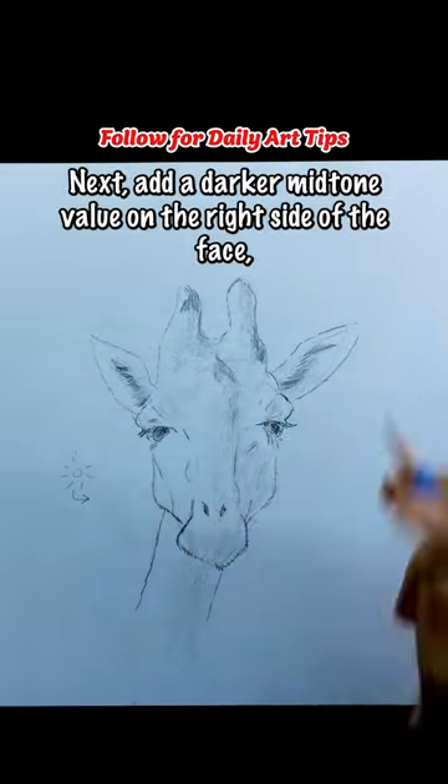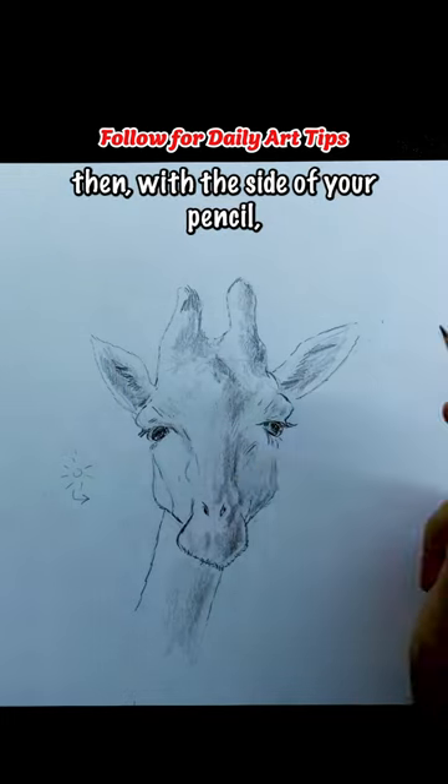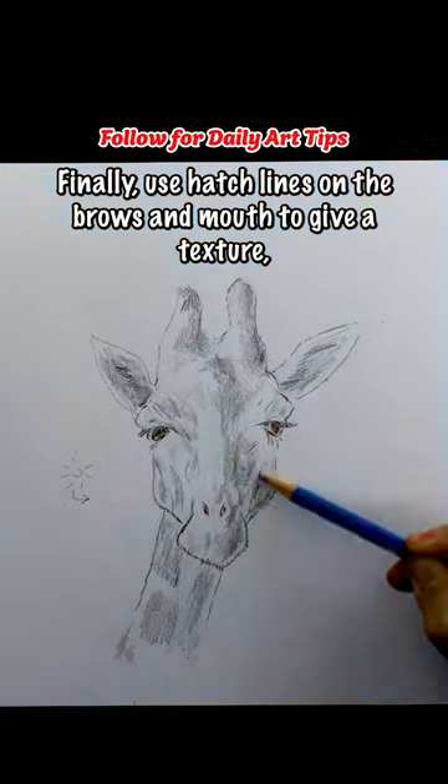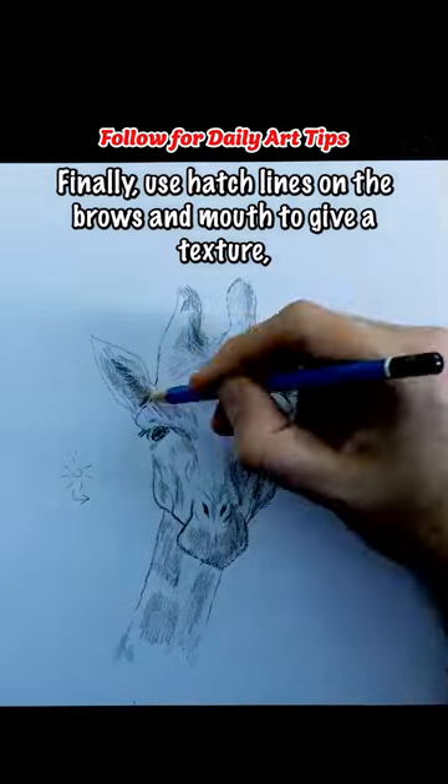Next, add a darker mid-tone value on the right side of the face, then with the side of your pencil, give the giraffe its famous spots. Finally, use hatch lines on the brows and mouth to give it texture, and you're done.